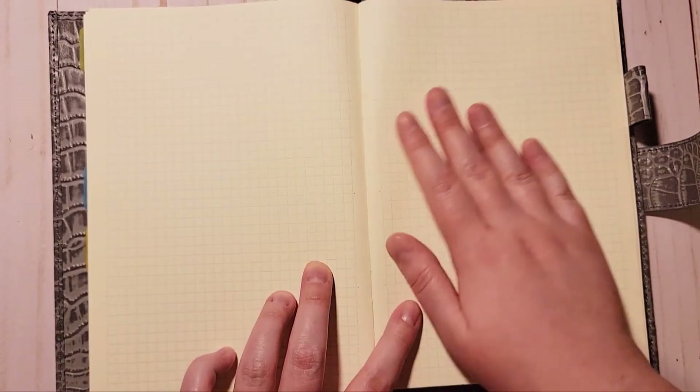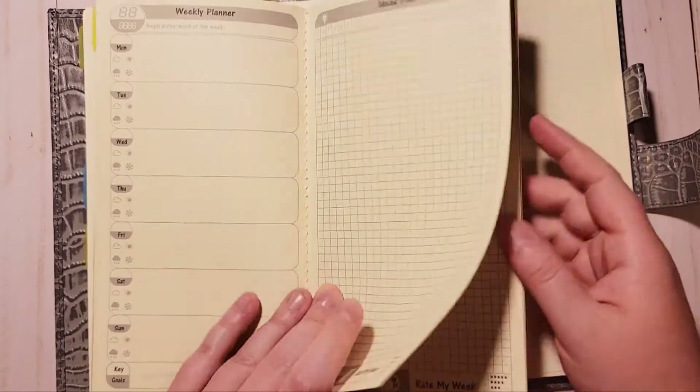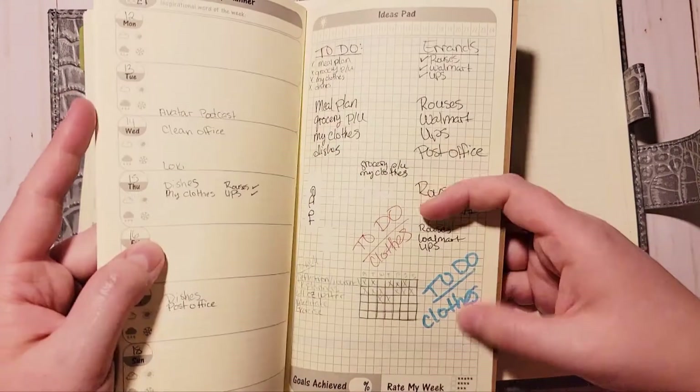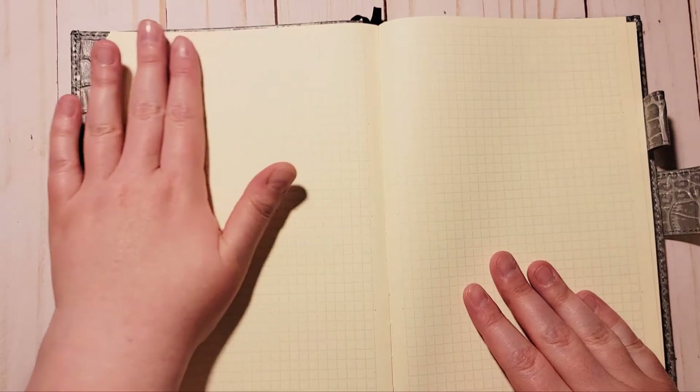I'm probably going to be sticking with this Midori. It does have a light blue grid and I have no problems writing and reading on it — in my weekly plans book the grid is too dark, but this one is fine. I did some testing in the back with highlighters but it didn't go the way I wanted. The paper feels nice and smooth with maybe just a little tooth, and it's nice to write on.